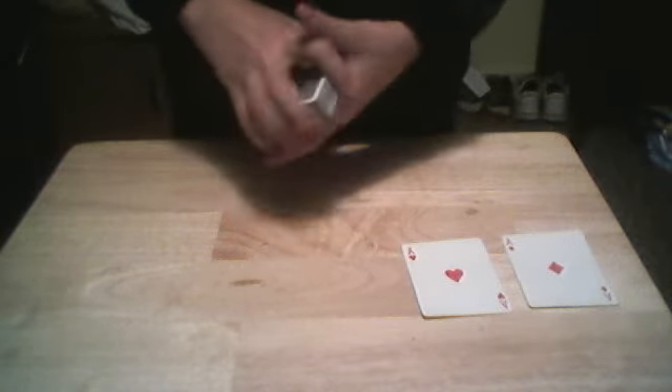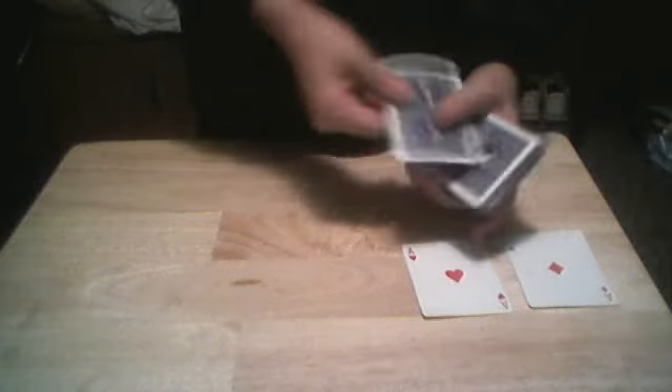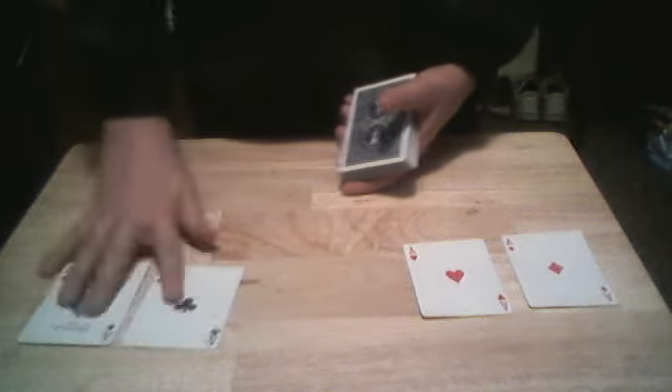We'll just cut the cards and give it one, two, three — and bam, just like so. Snap — we got the aces back again, along with that black ace. There must be a second black ace, and we found all four aces.